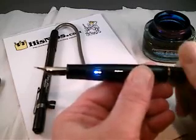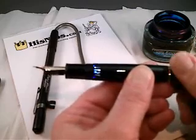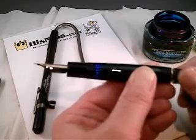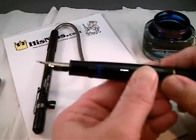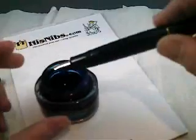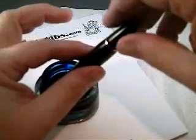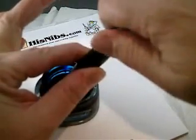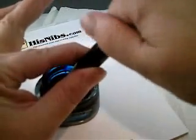Now turning counterclockwise, the piston is descending through the barrel and forcing out the air in the barrel. We'll fill this with some... Let's see, this is Private Reserve DC Super Show Blue ink, 2003 vintage.